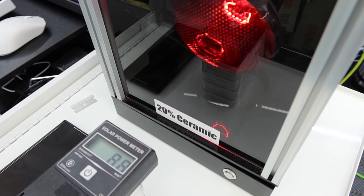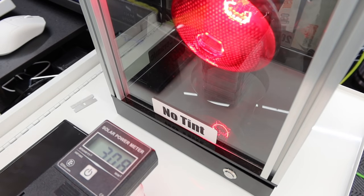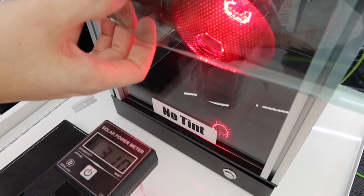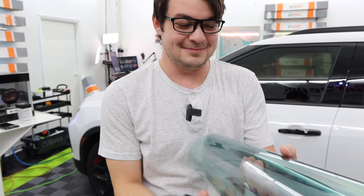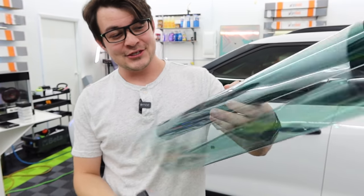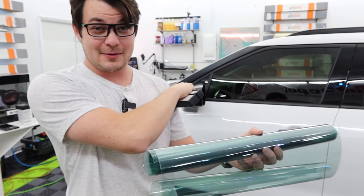What I'm going to do is go back to no tint and drop this film right in between to see what it changes. 53! What the heck? They're not kidding — it actually has a substantial amount of heat reduction, more so than the ceramic that's sitting on the car.